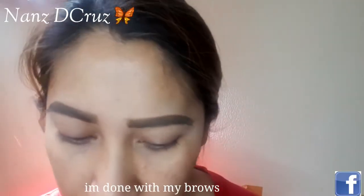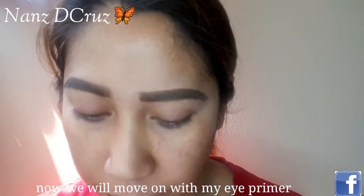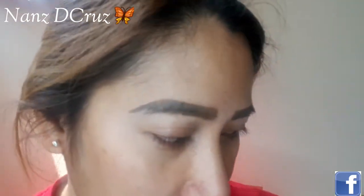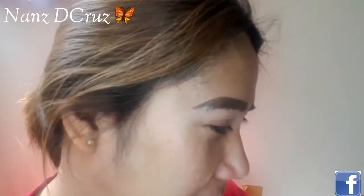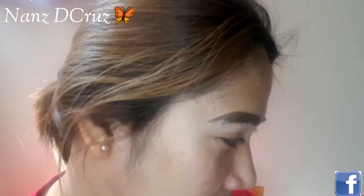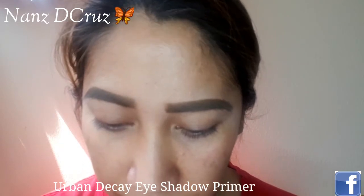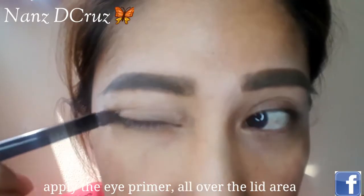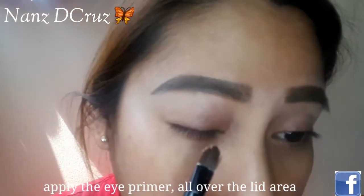Guys, first we put on the eyebrow and now we will follow with the primer eyeshadow. I know you may be getting tired of following along but we have to do that. I'm still going to use my primer.